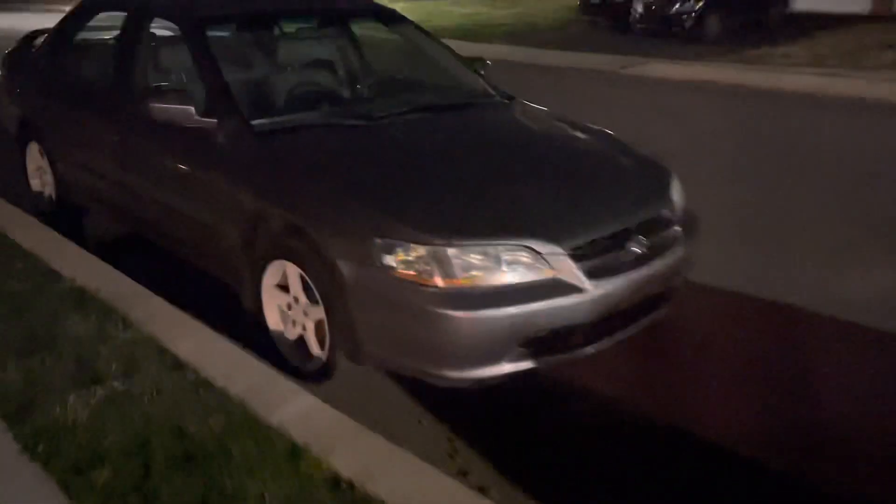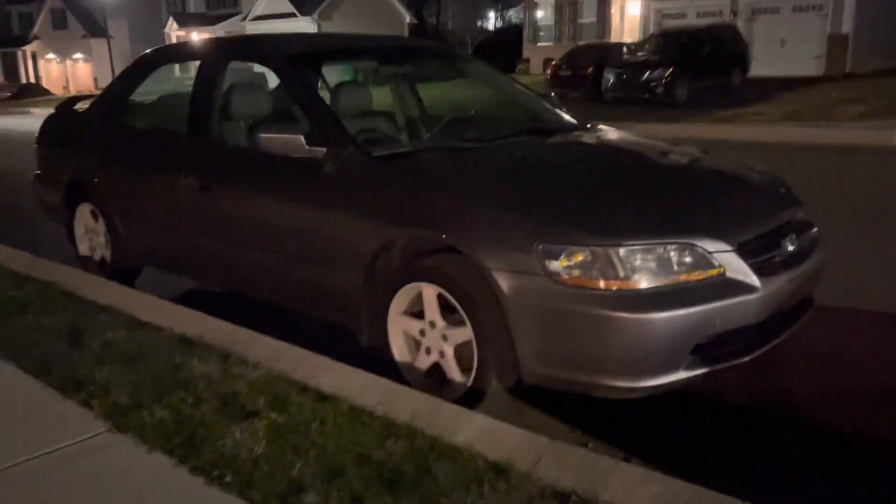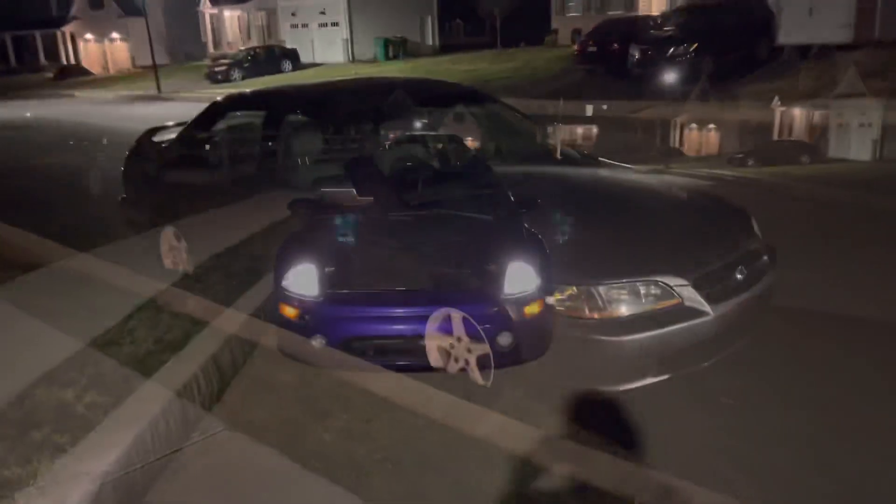Alright guys, here are the new white wheels on the Accord. Honestly, I love the way it looks. I hit up Max Speeding Rods to see if they can get me a set of coilovers for the car as well. I feel like these look way better than the stock wheels. The only problem is, like I said earlier, the giant wheel gap now. But I feel like they stand out way more than the old wheels.